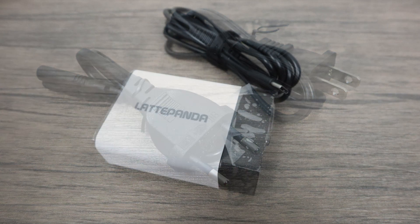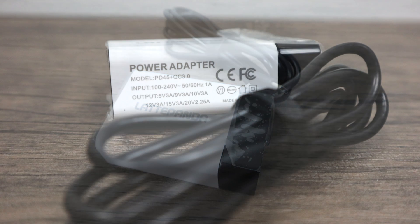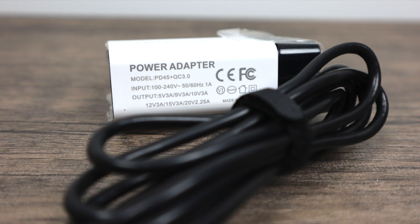They also provide you with a European style plug and a US plug. The Alpha gets its power from a USB Type-C connector. They've also added a specific connector right on the board for a different style connector. This is the included power supply — it'll put out 5 volts at 3 amps, 9 volts at 3 amps, or 10 volts at 5 amps, so you can get up to 50 watts out of this little power supply.